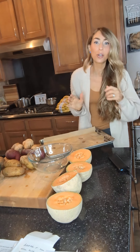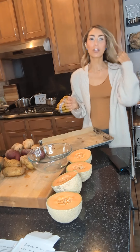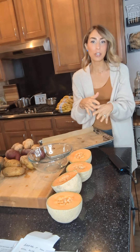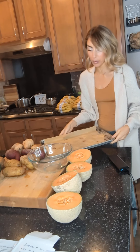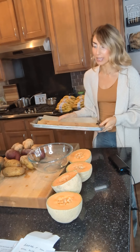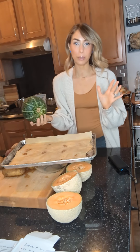Hey! I wanted to show you one of the easiest ways that I batch cook my starches — I'm just doing some meal prep here. As you can see I've got my melons and I'm going to chop those up to have those ready to eat in the fridge. But look, this is so easy and so simplistic.